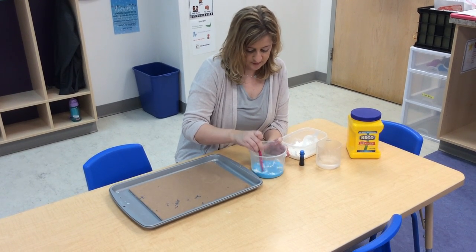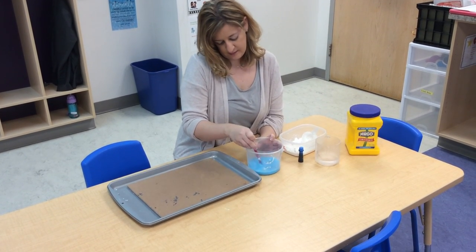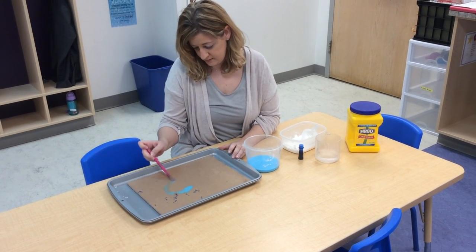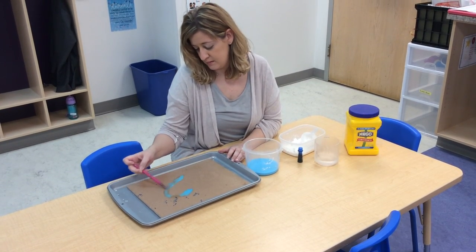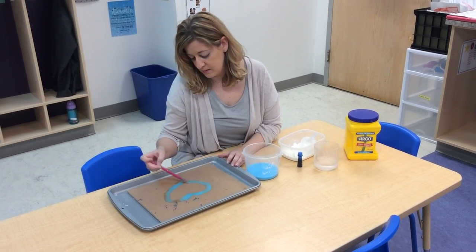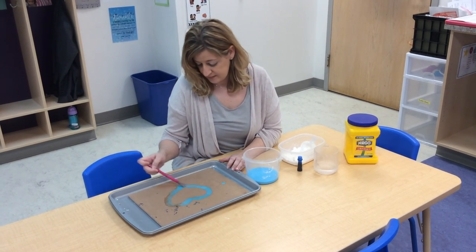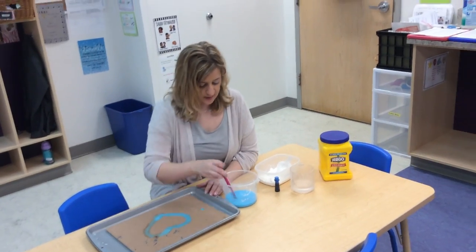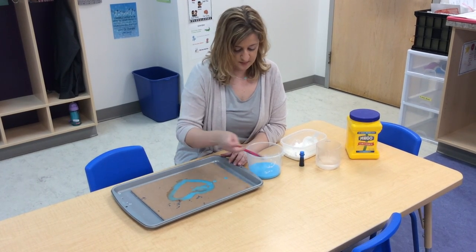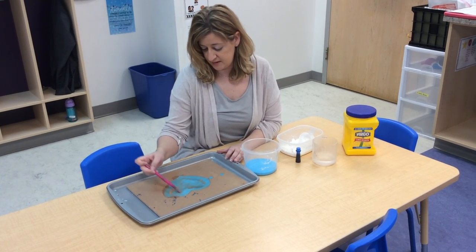I'm going to add a little bit more so it's a little bit thicker. You can make a pearl, you can make anything you want with your paint. Right now it really looks like paint, so you might have to go over it a couple times with more paint. But after it dries, it's going to feel more like chalk once it's all dry.